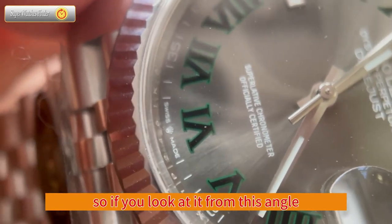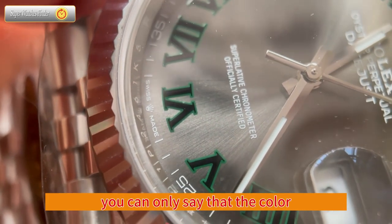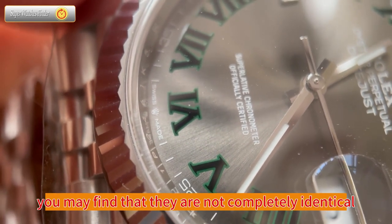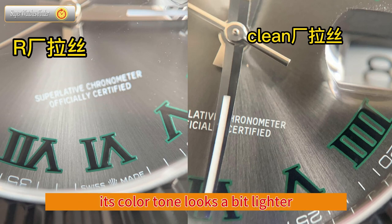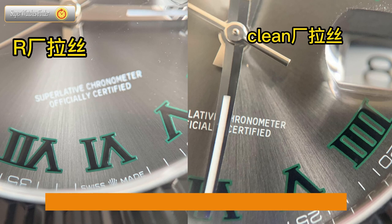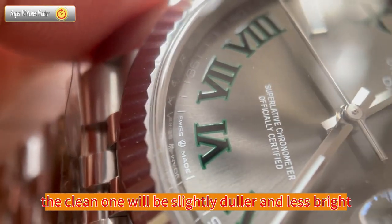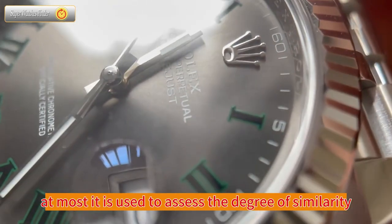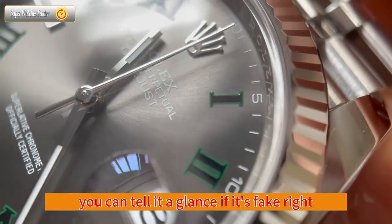From this angle, these two dials have almost no color tone difference. But you cannot say that both are genuine — you can only say that the color tones of these two dials are made particularly authentic. From another angle, you may find they are not completely identical; the genuine dial appears slightly darker while the clean version appears slightly lighter. They both have black and gray elements and radial lines inside, but the difference lies in the depth and brightness of the color tone — the clean one is slightly duller. Therefore, color tone cannot be used as a criterion for identification. At most, it is used to assess the degree of similarity. If the differences are significant, you can tell at a glance that it's fake.